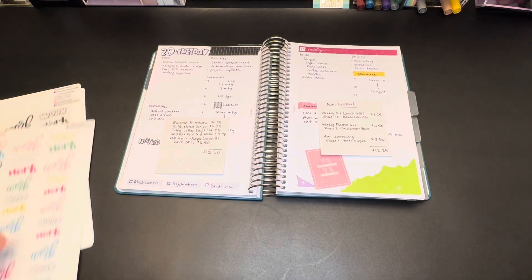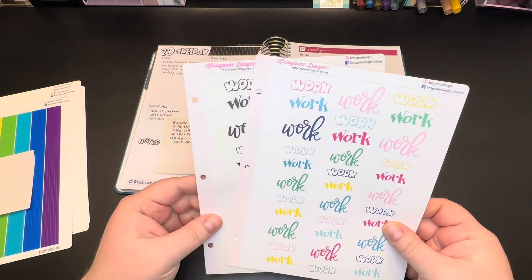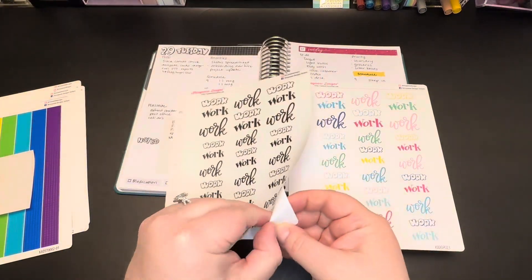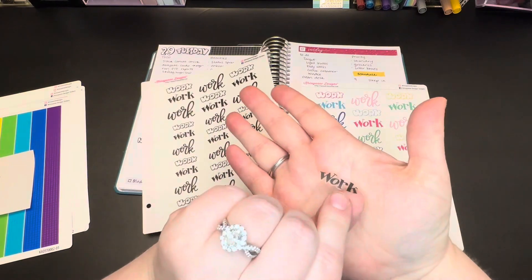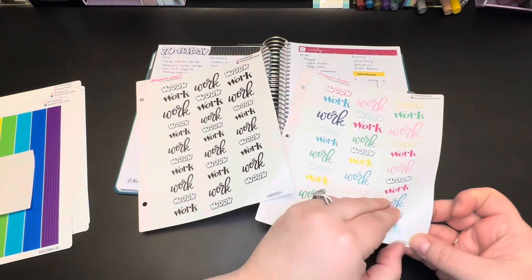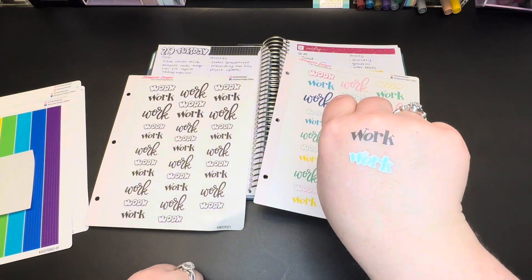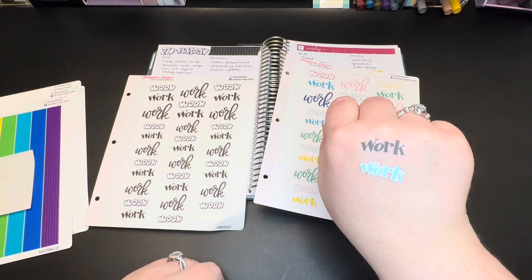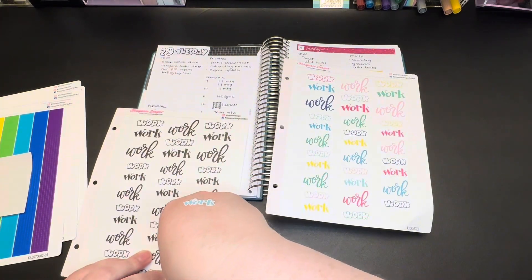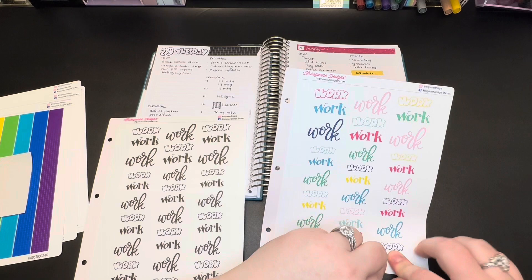The next option you're going to have is about transparency. This won't exist for all stickers but for most it will. As you might imagine, transparent means you can see through it, whereas a regular sticker is not. It depends on whether you want to be able to see your planner through it — kind of depends on what you're covering up and whether you want to layer things.